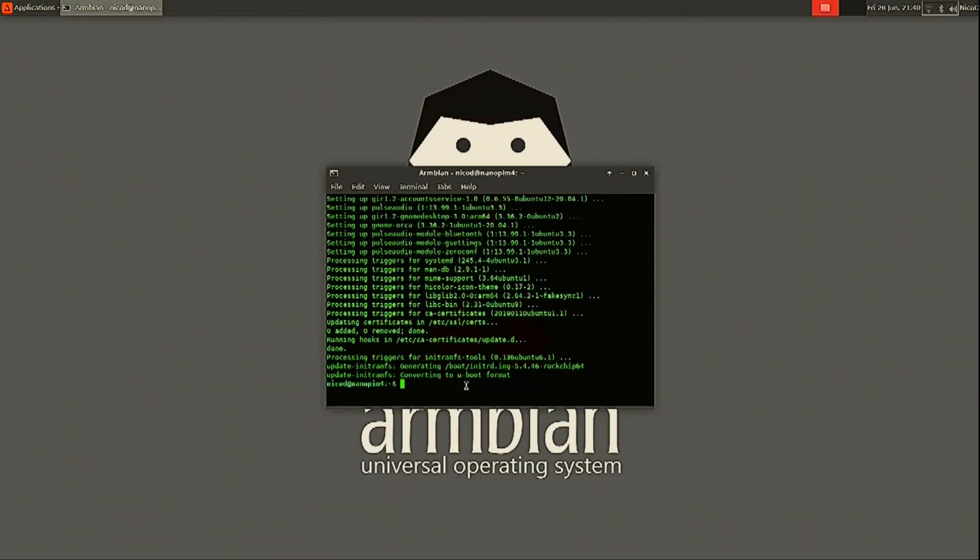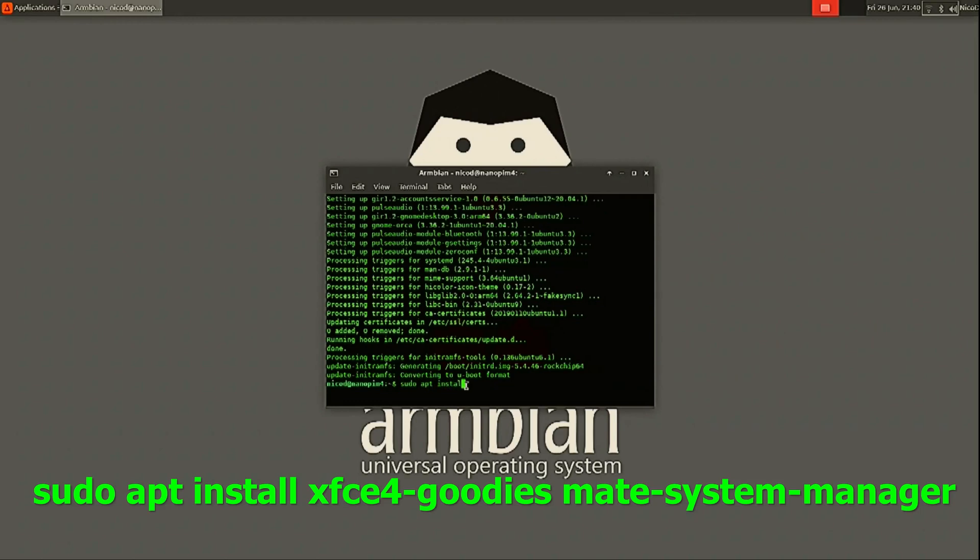I am always using the XFCE4 goodies with my XFCE4 desktop, and also the Mate System Monitor. So I will install these now.